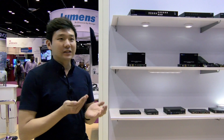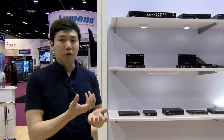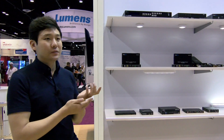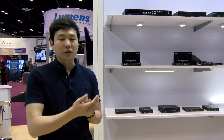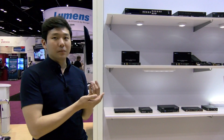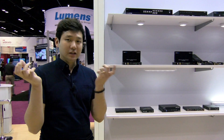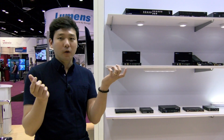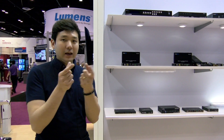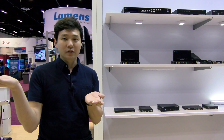The industry's problem has been that the HDMI 2.0 specification was out in the market for two or three years, but there was no technology to deliver that HDMI 2.0 signal over a long distance. HDBaseT is pretty much the industry standard to send audio-video signal for long distances. When you hook up an HDMI 2.0 capable TV with an HDMI 2.0 capable source, they make a handshake and the source outputs the 4K60 4:4:4 18 Gbps signal, but HDBaseT was not capable of delivering that signal, resulting in no picture on the display.